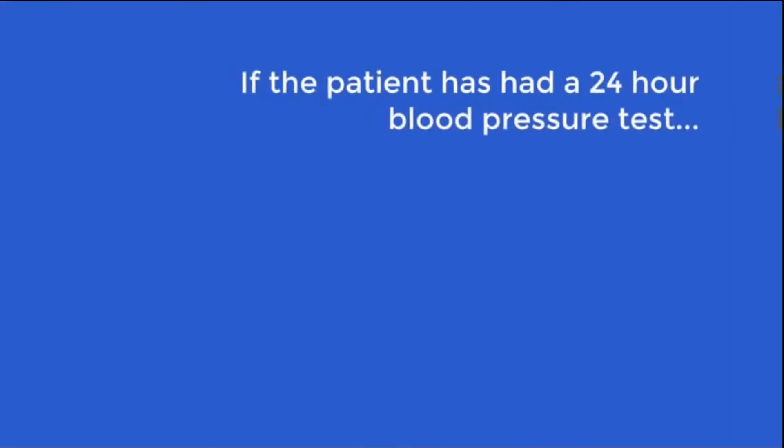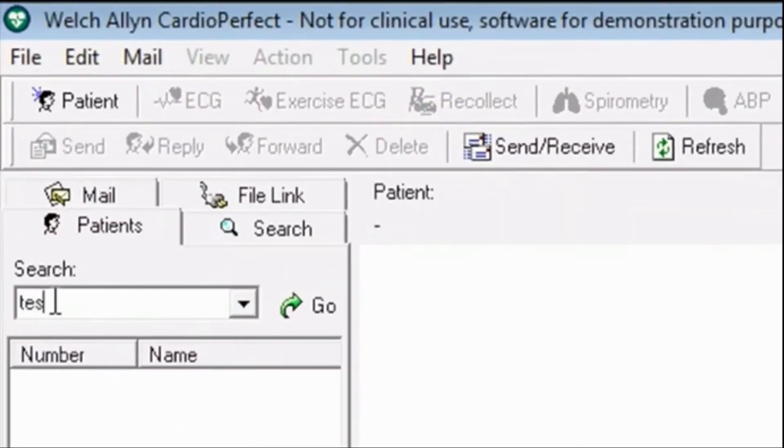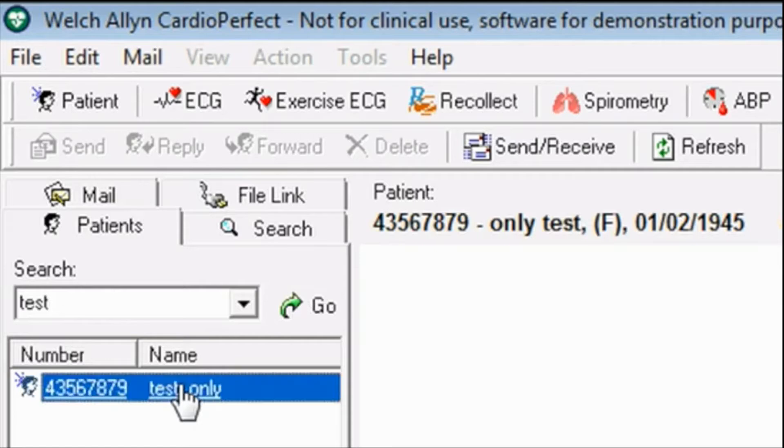If the patient has had a 24-hour blood pressure test before, their details can be found using the search function by inputting either their surname or patient ID number. When you have found the patient details, highlight their name, then click on the ABP icon at the top of the screen.